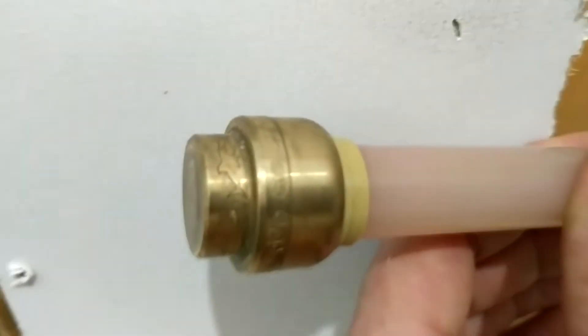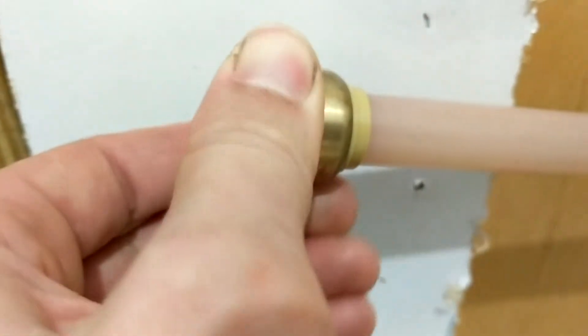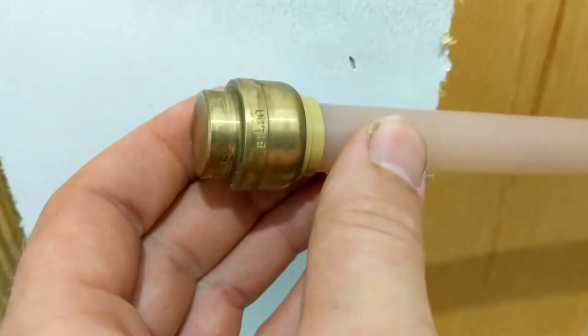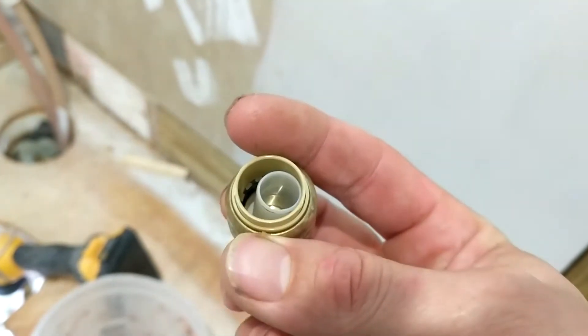This metal plumbing fitting is actually God's gift of plumbing — it's called a SharkBite. It attaches to copper, CPVC, and PEX piping with much ease, so it will make the perfect adapter when we go from PEX pipe to CPVC. We'll show how just shortly.